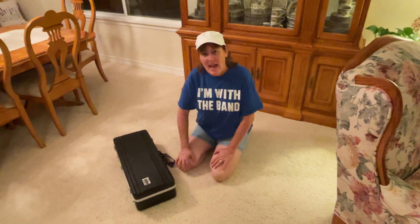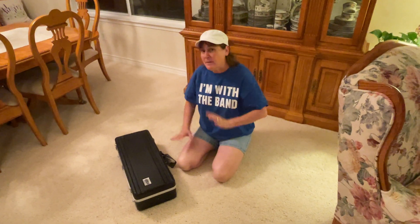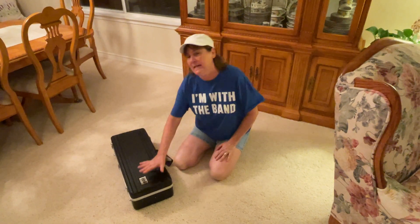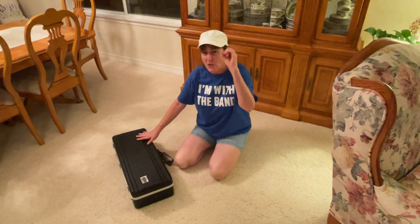Hi everyone, this is Mrs. Geist and I am going to talk about the basics of getting ready to play the alto saxophone. There's different ones as you get older, but right now you are learning the alto saxophone.